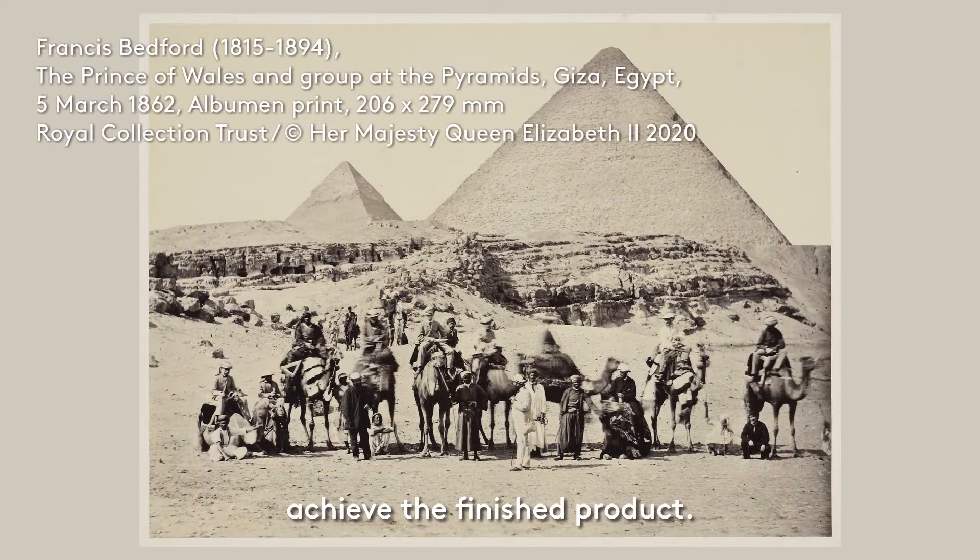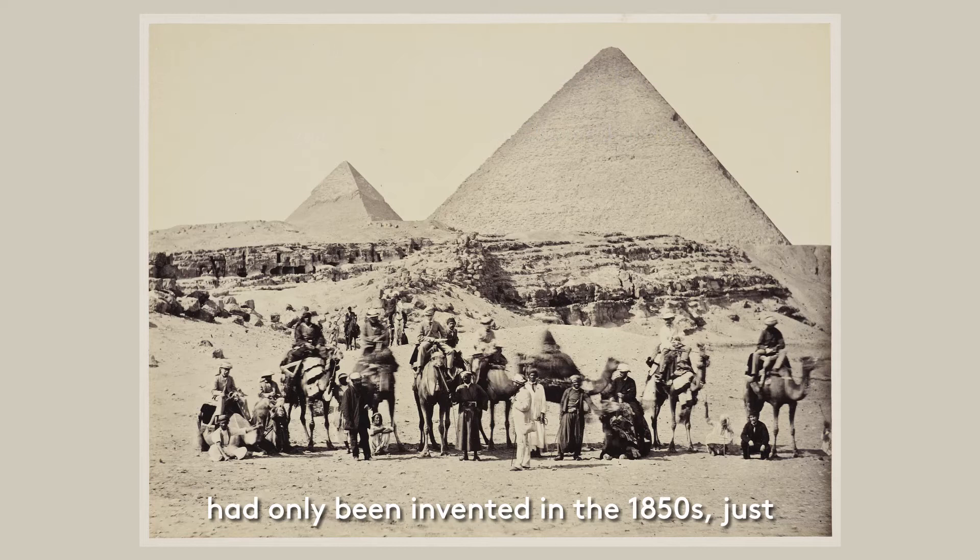The first camera produced for commercial manufacture was designed in 1839, but the precise method used by Bedford to produce his photographs had only been invented in the 1850s, just 10 years before he embarked on the tour. This method was called the wet collodion process and used glass plates, roughly 10 by 12 inches, pre-prepared in a dark room.